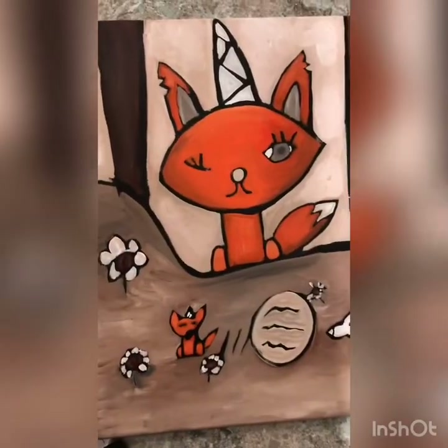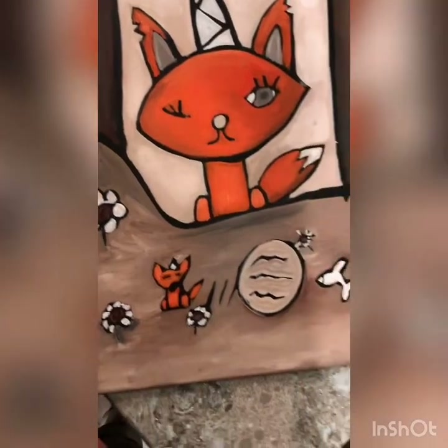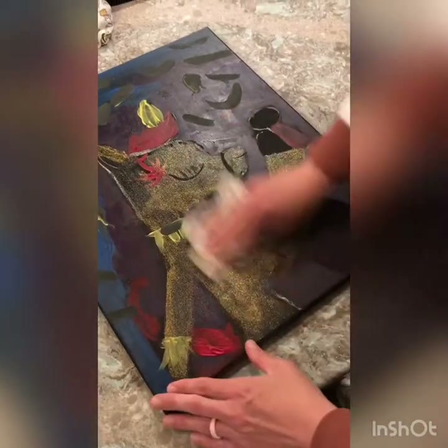Dad, come look at my painting! Birdie — that's me. And Birdie dog.